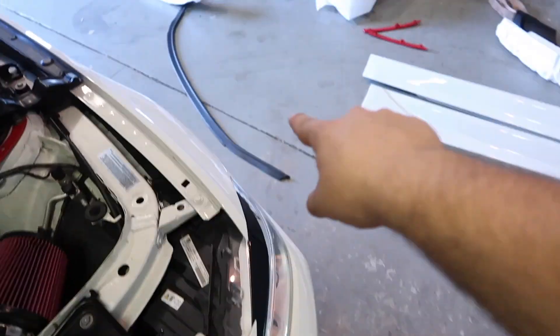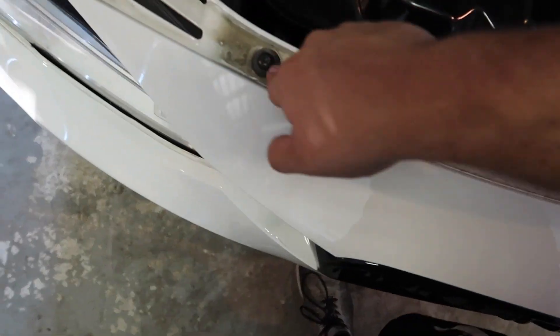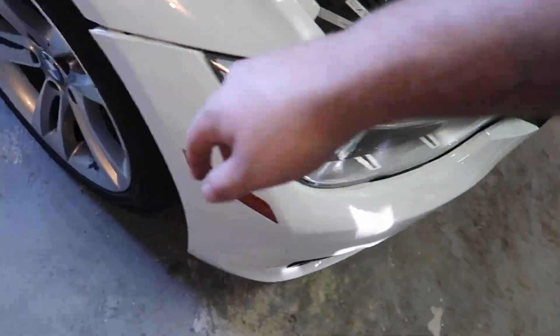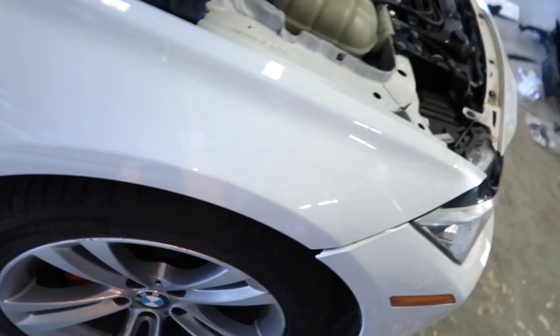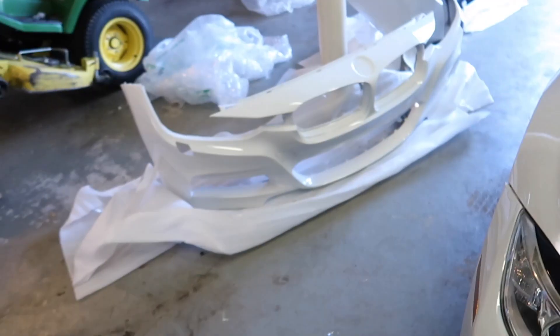I just peeled back the foam that was covering this. You gotta take out these T30s, then go underneath and take out eight millimeters under the bumper, and then more eight mills in here. I might have to jack up the car. All I know is that thing looks so damn good on the car — can't wait.